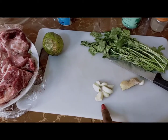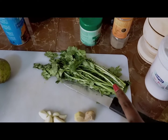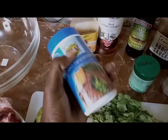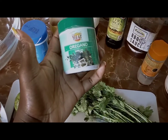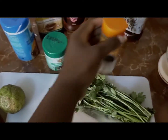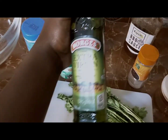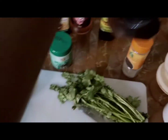Then these are garlic, this is ginger, this is coriander — dania. I'll put a little bit of this meat tenderizer, then there is oregano, this is black pepper, this is olive oil, and barbecue sauce.